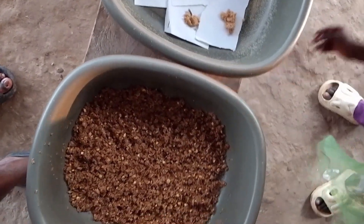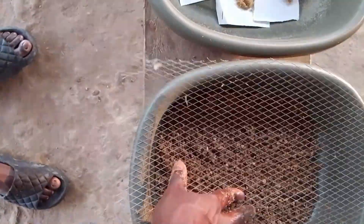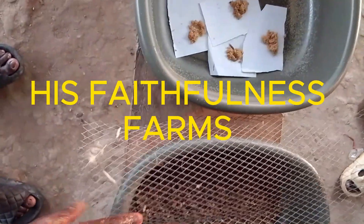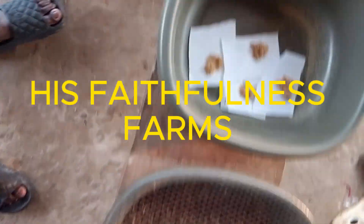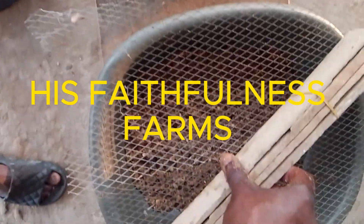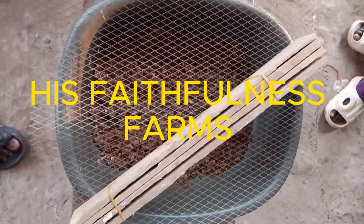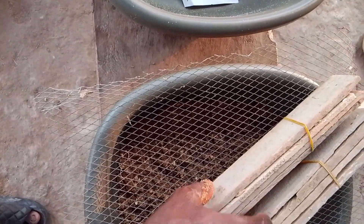We place the net directly on the feed. Then we bring our eggies and place them on it. This is our eggies — place your eggies on it. This is the second eggies; place your eggies on it.